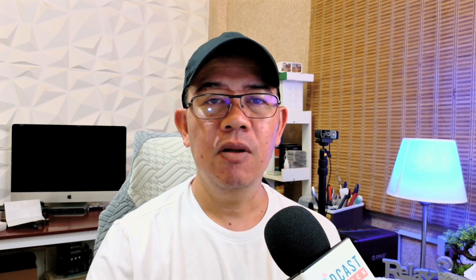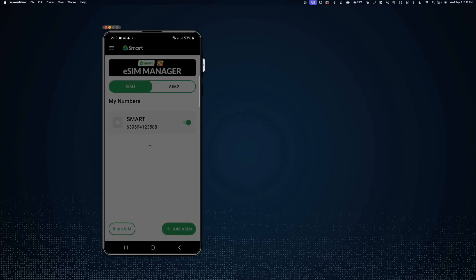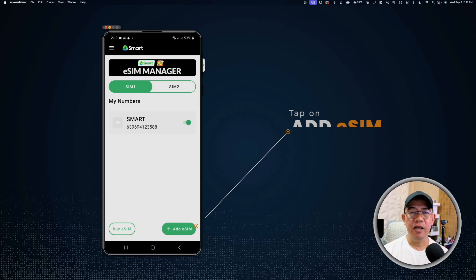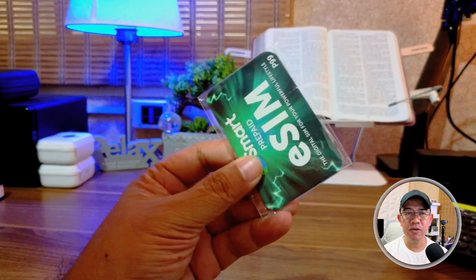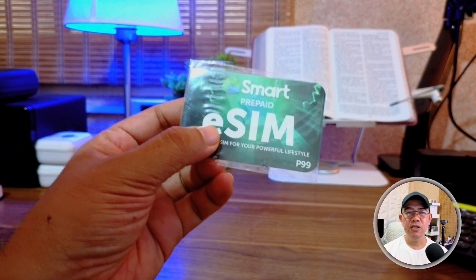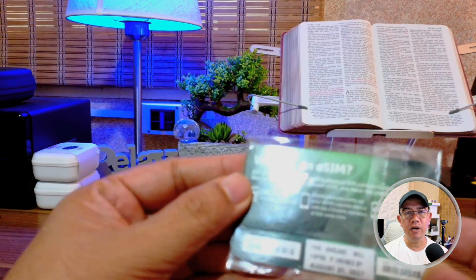To add an eSIM, all you need to do is open the Smart Multi-SIM app. Tap Add eSIM, and to install your eSIM, you can choose either an activation code or a QR code. The eSIM I'm using here is one I bought from SM, and since I have a QR code, I'll be installing the eSIM using the QR code.